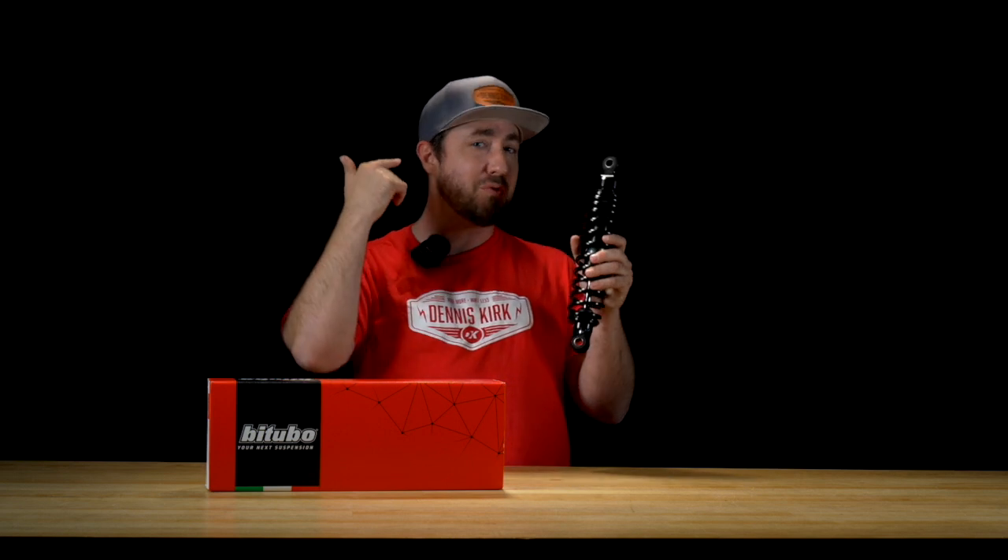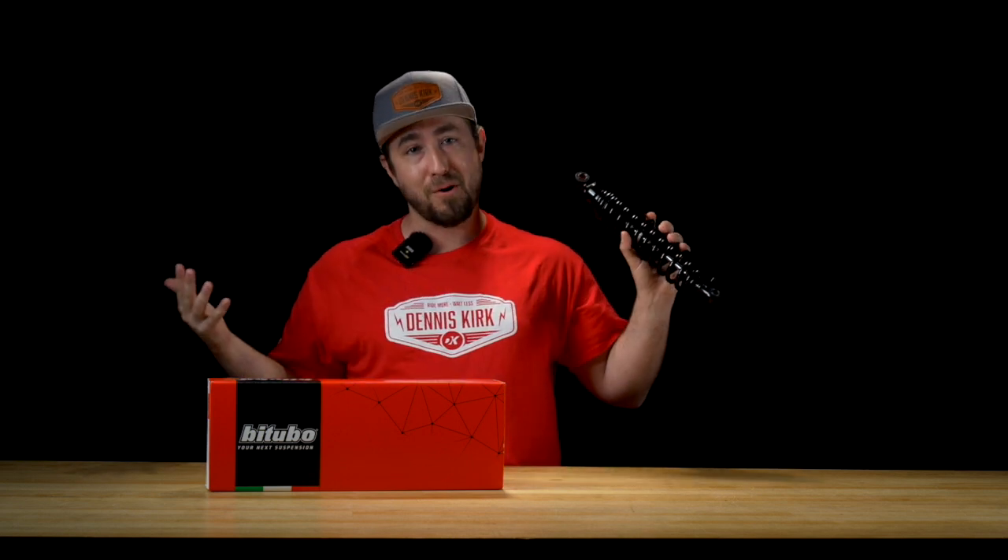The WME Series shock fits a wide range of HD fitments, everything from an 83 disc glide to a 94 super glide. Be sure to give our DK Tech team a call to make sure you find the right set for you. We're the hard parts king after all, so we're going to have exactly what you need.